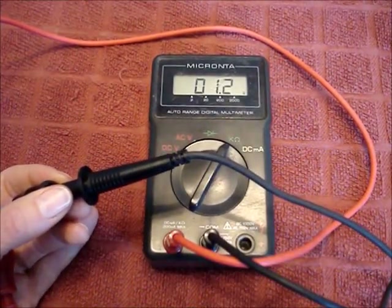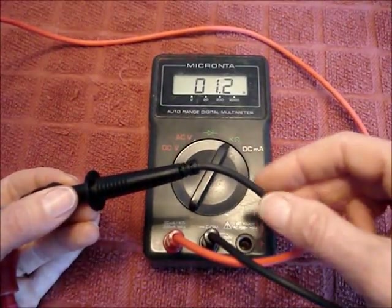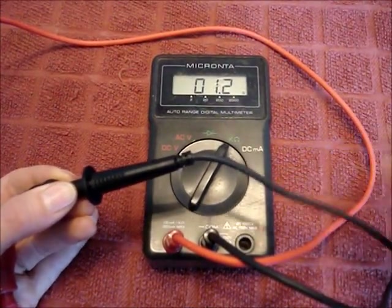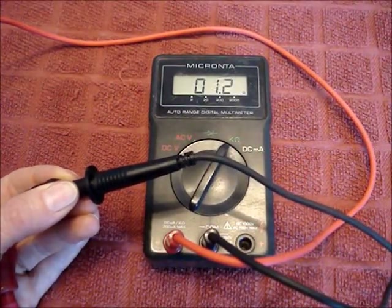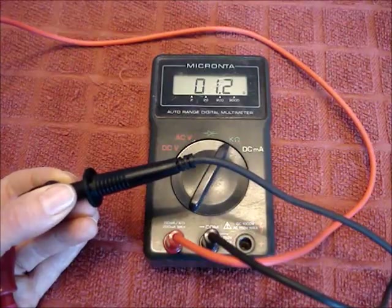It might spike up to mega ohms or five, six hundred ohms. It will be really obvious when you move it around that you have a bad multimeter lead. If that happens, you need to get new multimeter leads before going any further.